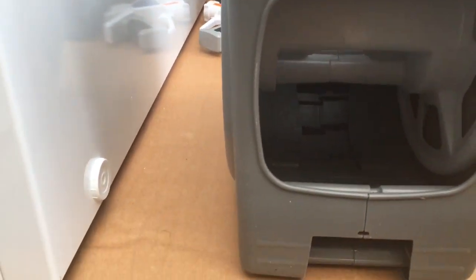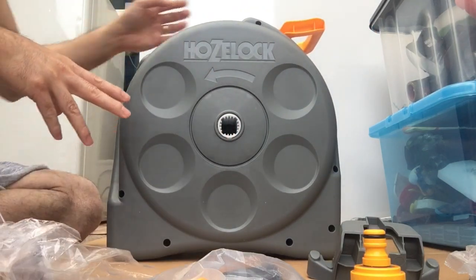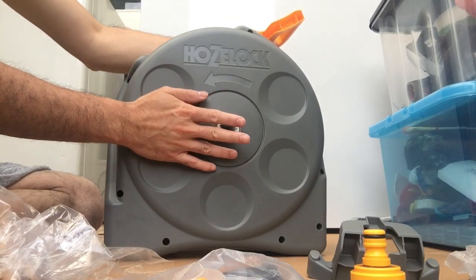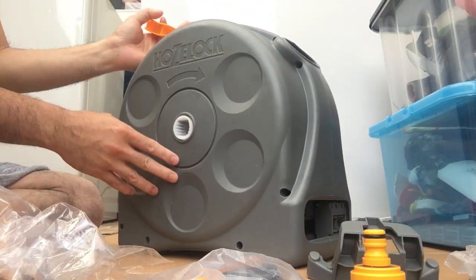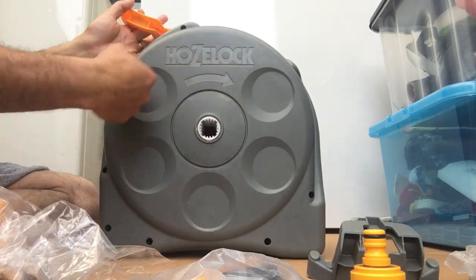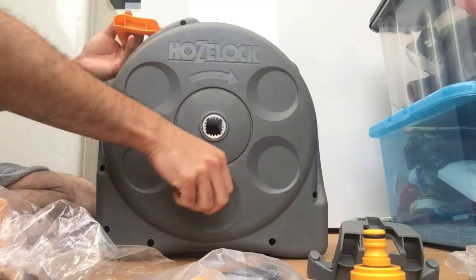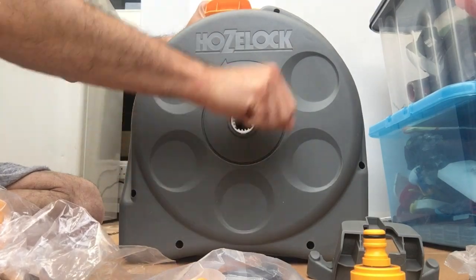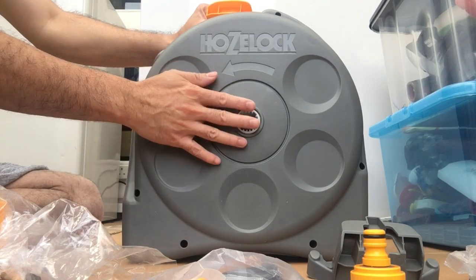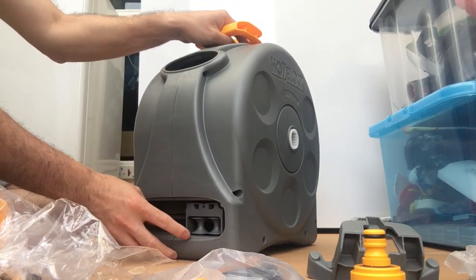These are all the things that are inside the two-in-one Hozelock and we're going to assemble it now. First thing we need to do is decide where we want the handle — either on your right-hand side or your left-hand side. There's an arrow showing which direction to rotate. In my case, I'm planning to put it here so I can see the hose when it comes back.